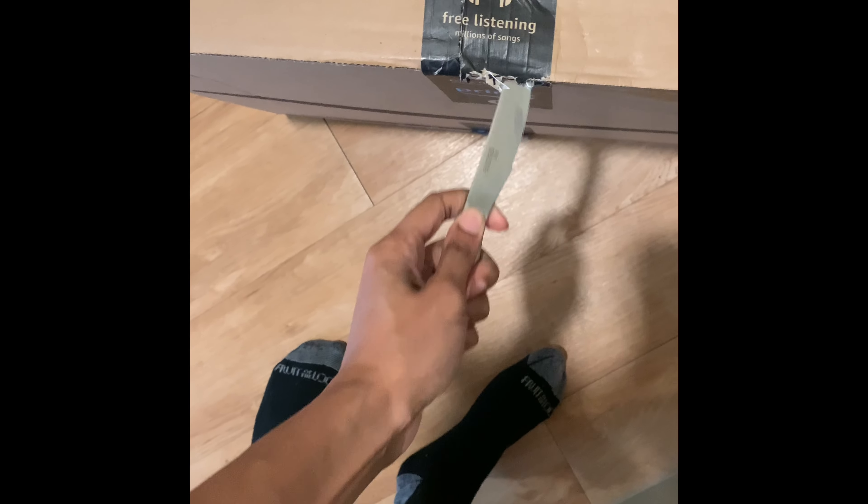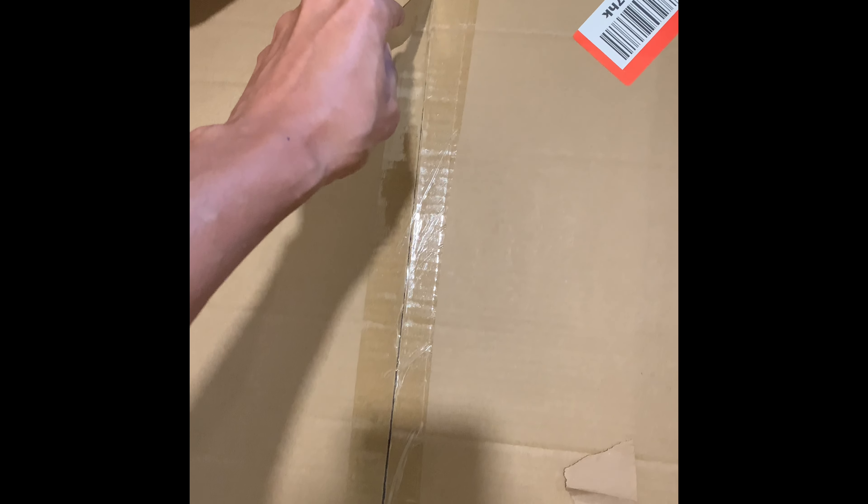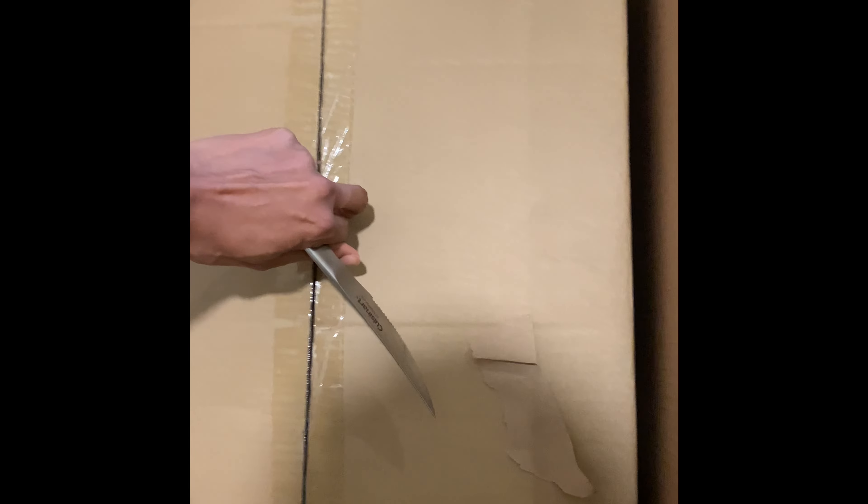I can't get the damn thing open, oh my goodness. Okay, let's go ahead and cut through this. This box is so huge.